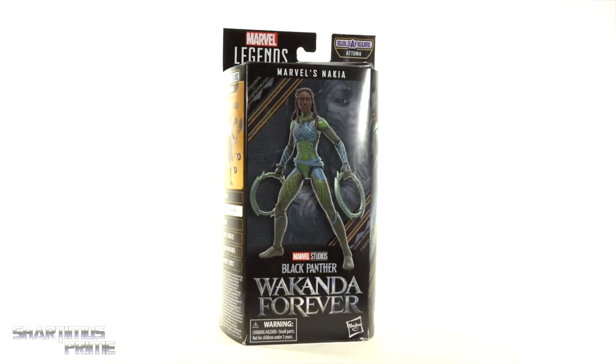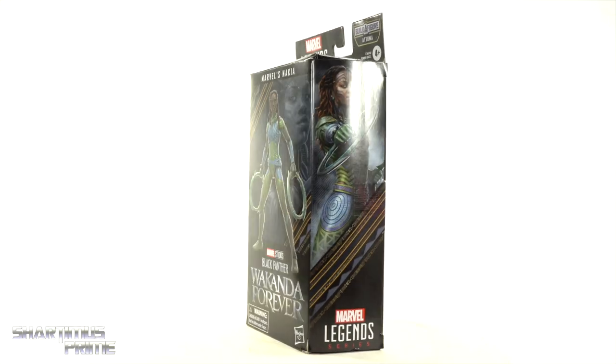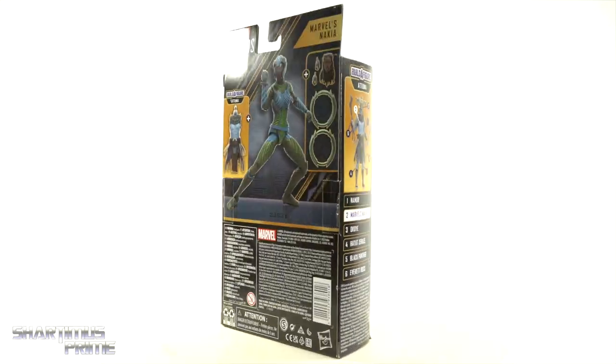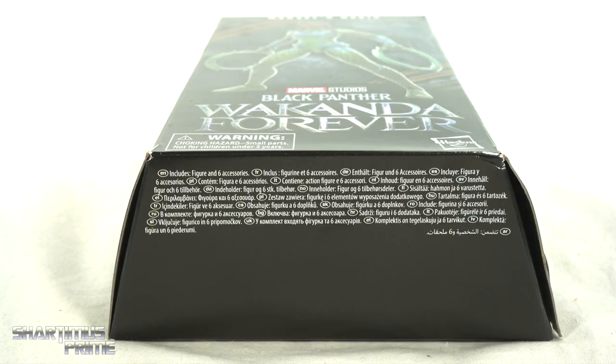On one side of the box you can see the Talokanil Build-A-Figure with all the other figures from the wave. On the other side you get this nice concept art of Nakia, and on the back you get some 3D renders of product shots along with the Build-A-Figure piece and accessories. On the top we don't have a spot-varnished logo but we do get a Black Panther logo.